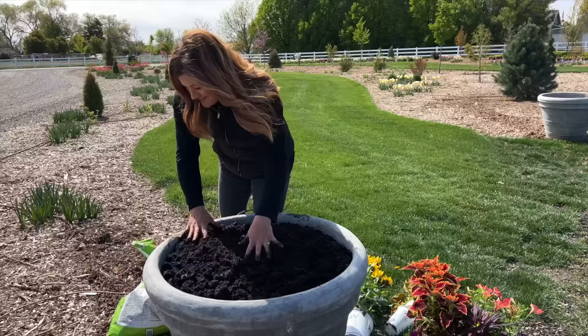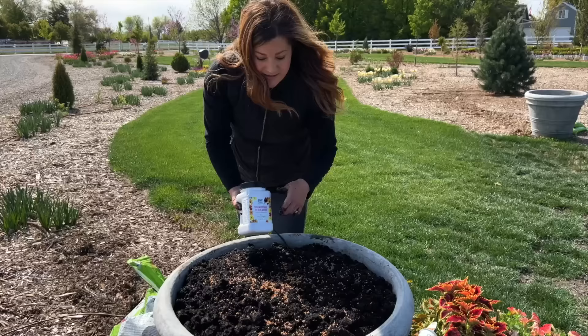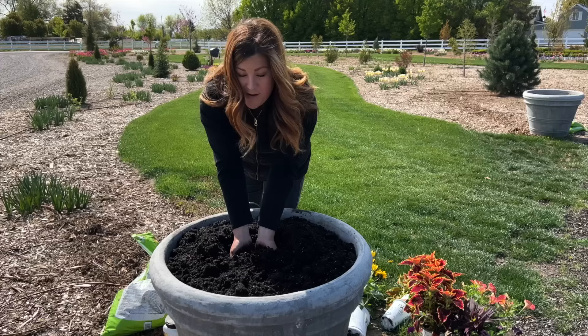Now we use some continuous release plant food - I don't really measure. This one's from Proven Winners, and Biotone Starter Fertilizer is a really good one too. This one is heat activated, so hopefully we get some good heat. I've been watching the forecast and it looks like we're on the upward trend - before last night it got down to 31 degrees. Okay, so we are ready to plant.